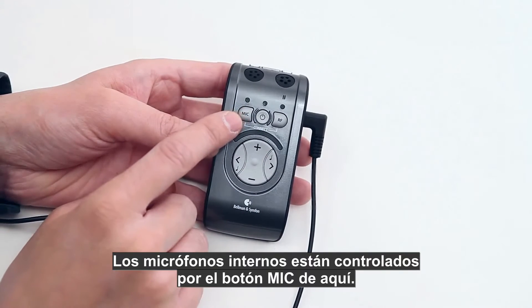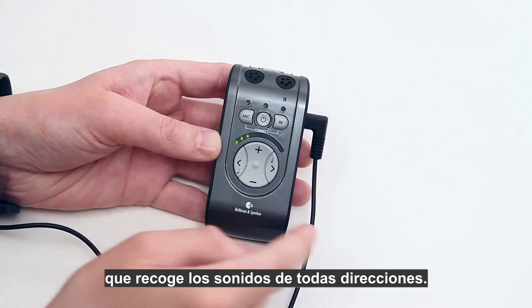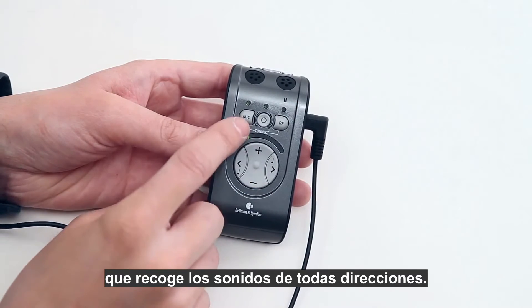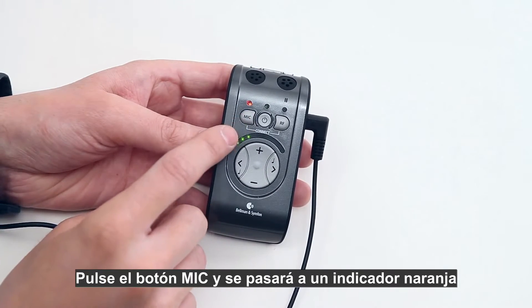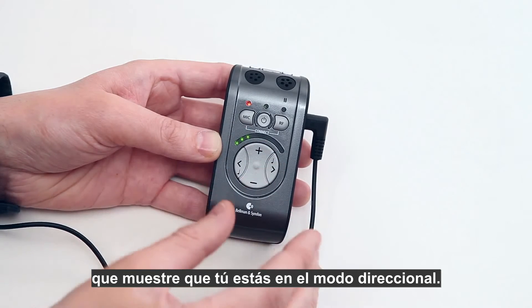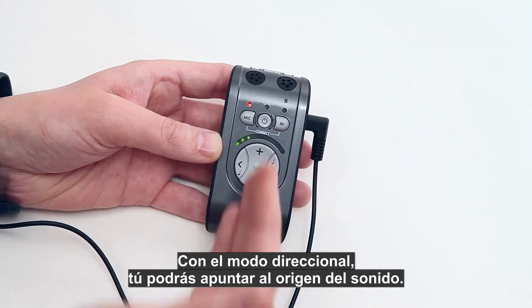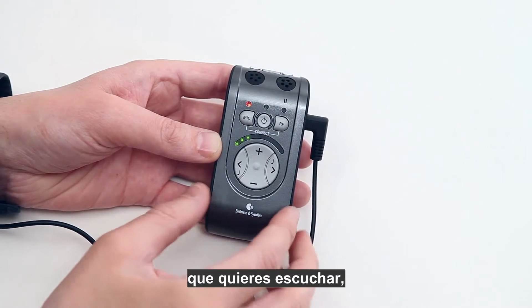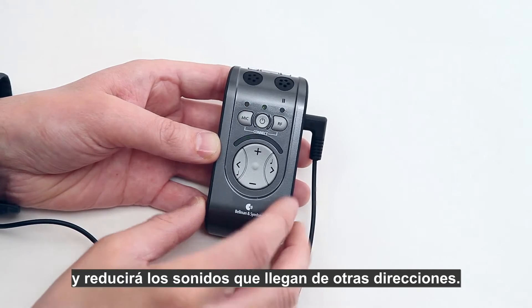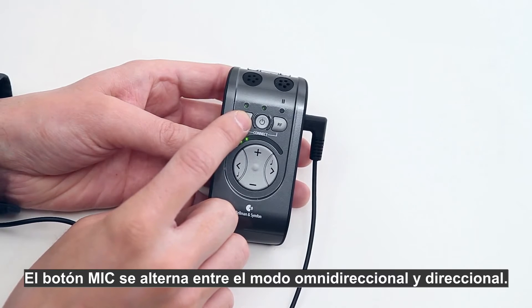The internal microphones are controlled by the mic button. A green indicator shows that you are in omnidirectional setting, which picks up sound from all directions. Press the mic button and it will switch to an orange indicator, showing that you are in directional setting. With the directional setting you can point to the sound source you want to listen to, and it will dampen sounds from other directions. The mic button toggles between omnidirectional and directional settings.